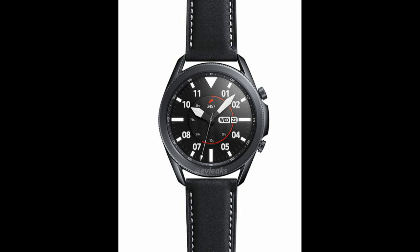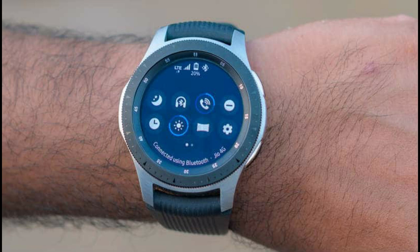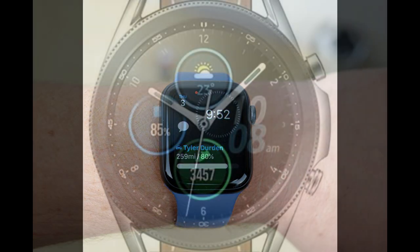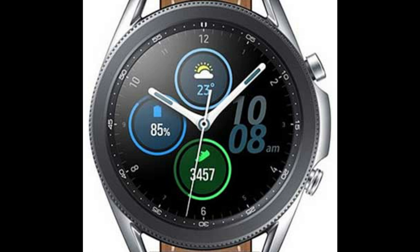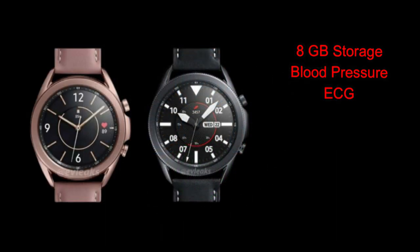The 45 millimeter will fall in around the $500 mark, and that upper price of around $600 will be reserved for the titanium version. For comparison, the original Galaxy Watch came out around $300, and the Apple Watch Series 5 starts at $399, which means Samsung will be positioning itself as one of the most expensive smartwatches on the market.